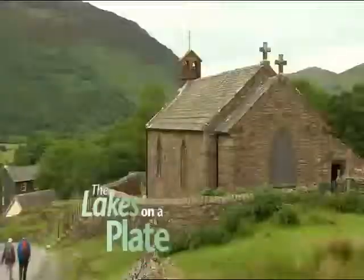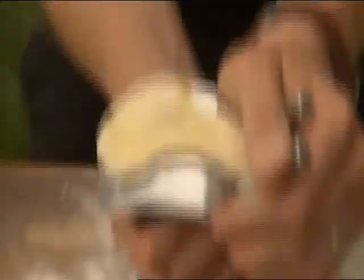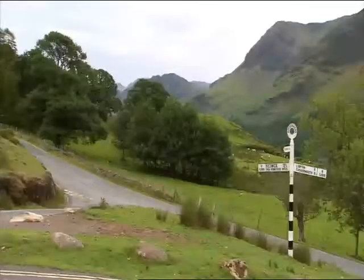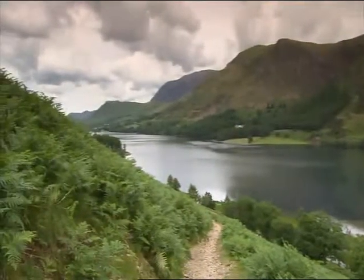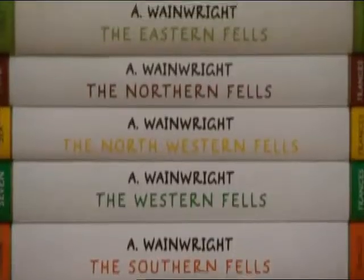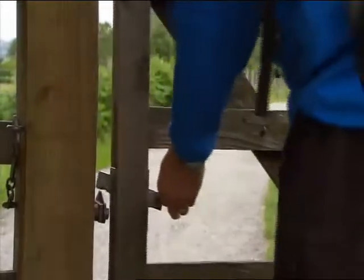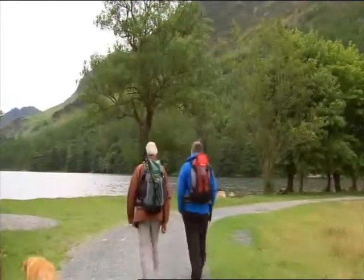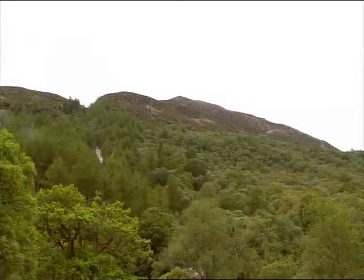I'm Peter Sidwell and I've got a confession — I love great food and the great outdoors. My father-in-law Richard and I are heading off on a walk to the top of Haystacks. The Lake District is a mecca for walkers. Alfred Wainwright walked these fells and turned his experiences into his pictorial guide to the Lakeland Fells. Both men agree that, for beauty, variety and interesting detail, for sheer fascination and unique individuality, the summit area of Haystacks is supreme — this is the best felltop of all.